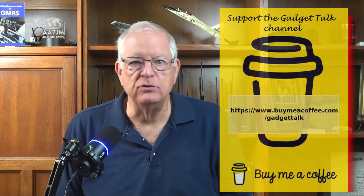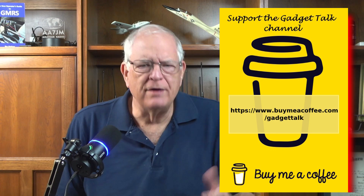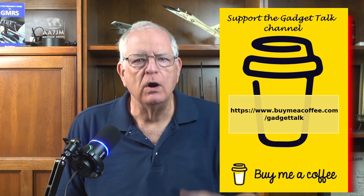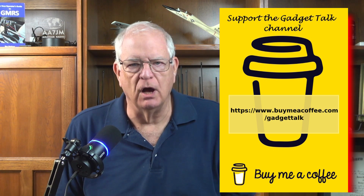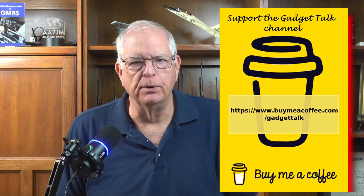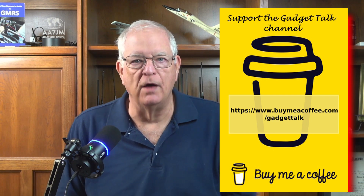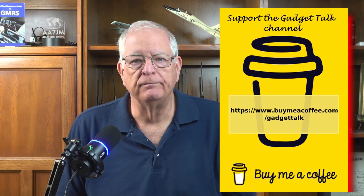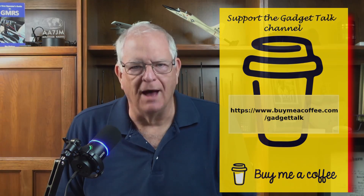Just a quick break to let you know you can support the Gadget Talk channel via Buy Me a Coffee, a crowdsourcing platform where viewers can make one-time donations or become members of the Gadget Talk community. Your support helps provide resources to purchase items reviewed on the channel — link is in the description below.